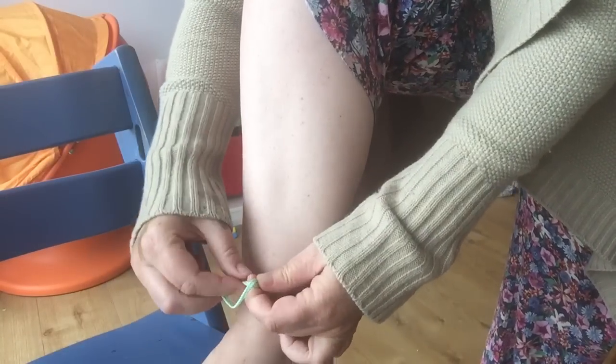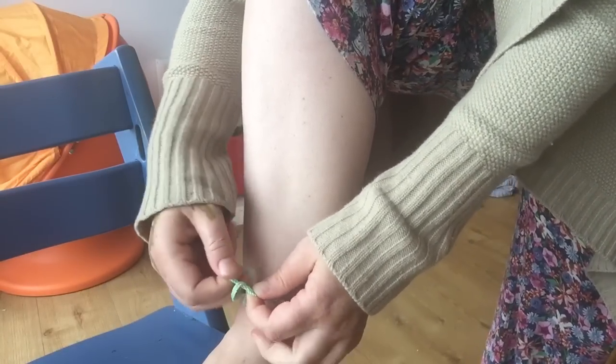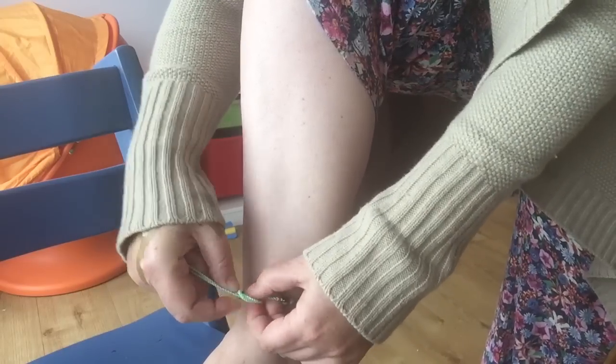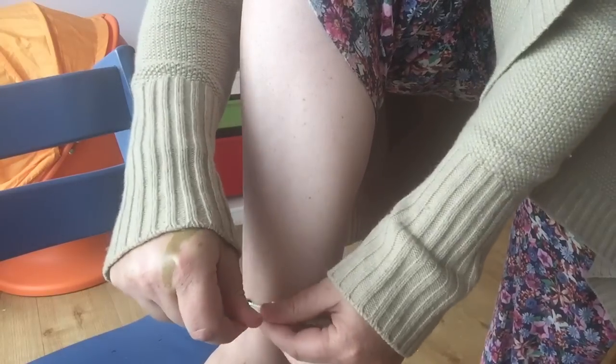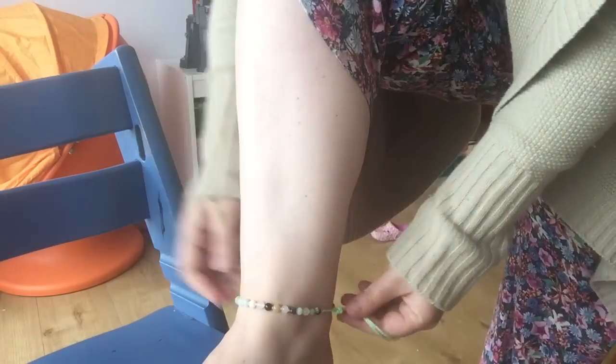Tuck them through the loop and pull down so the knot's as close to your ankle as you want it to be.